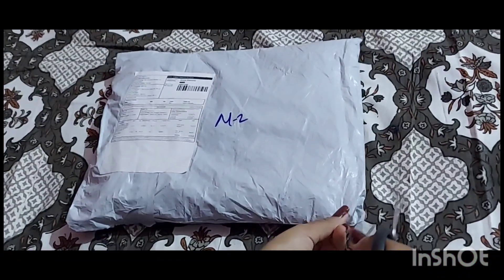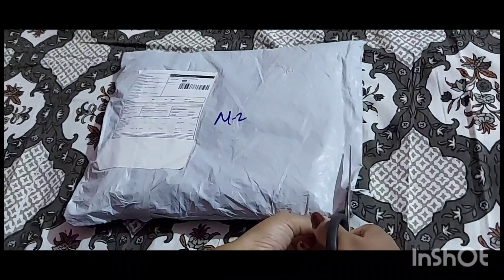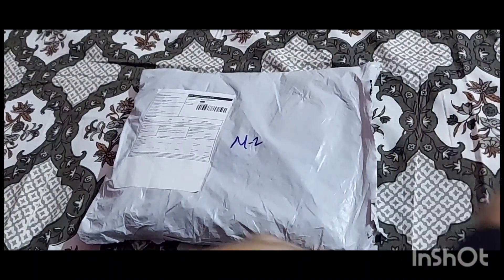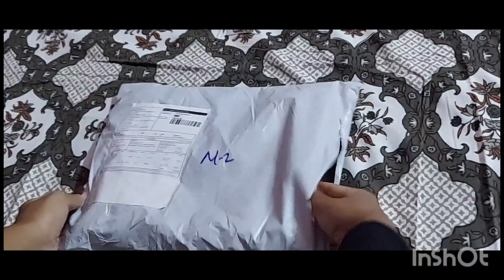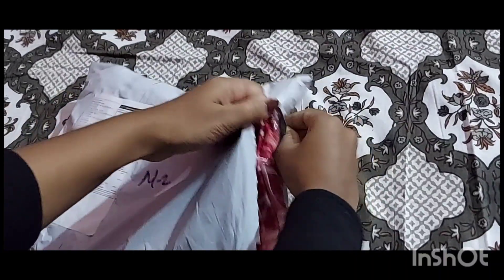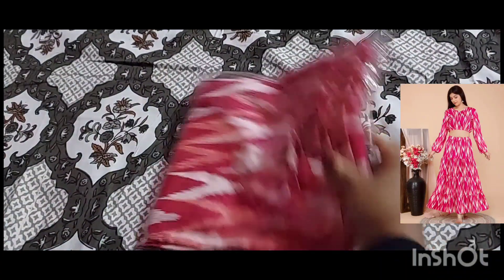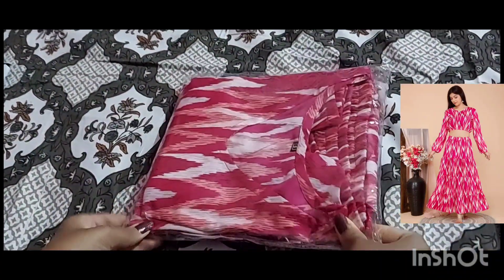Hello guys, welcome to my channel. Today I'm unboxing a skirt set which I purchased from Misho. Let's see how it has come — it looks good, so let's open it.